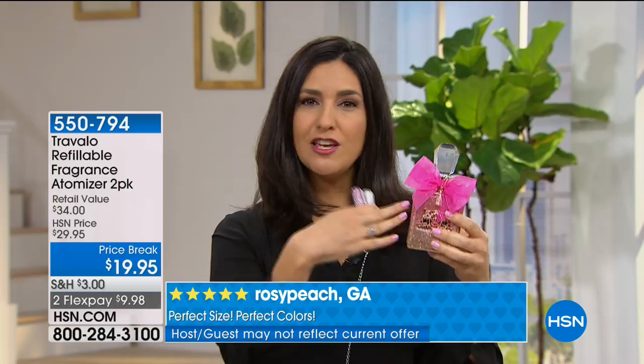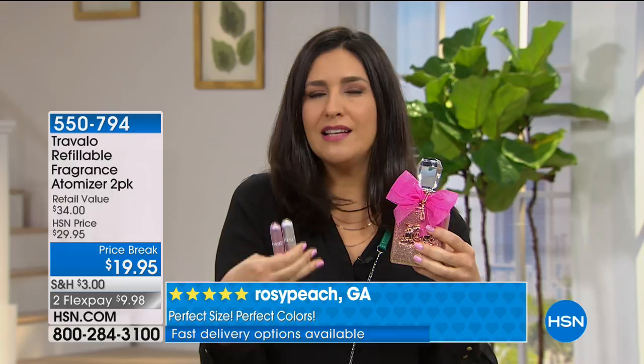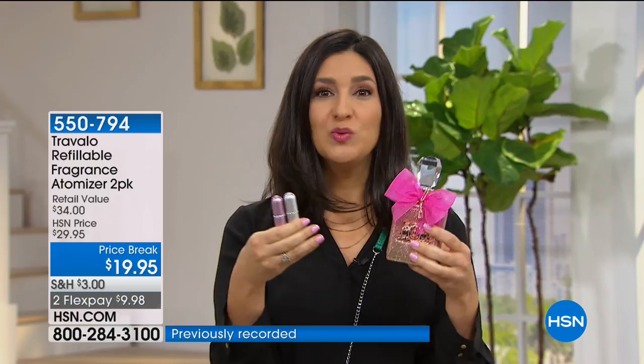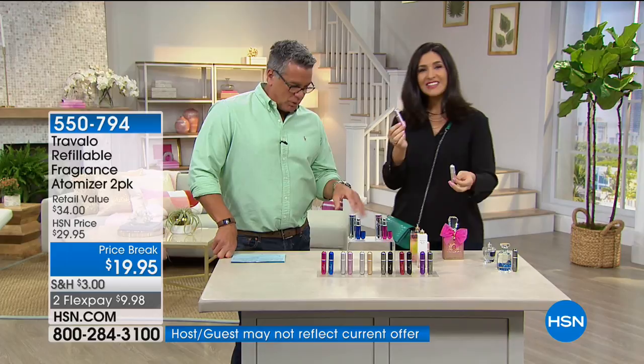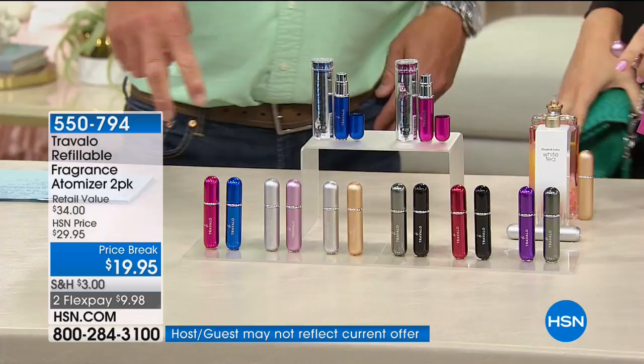Thanks to Travalho, you actually have a fragrance atomizer that takes what's inside your bottle and puts it in here, while keeping the consistency and the genuine scent of the fragrance. You never have to worry about the fragrance breaking down because it never actually touches the air. Plus it's so simple and easy — one can be at the office, one in your purse, one when you travel.